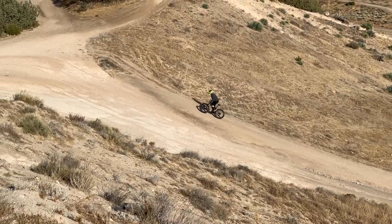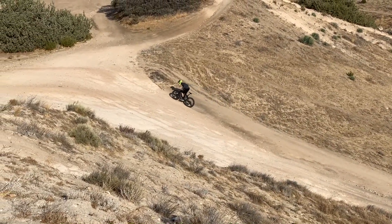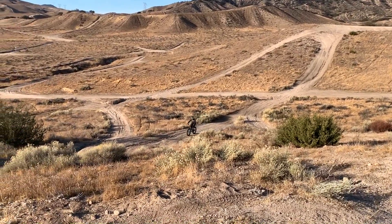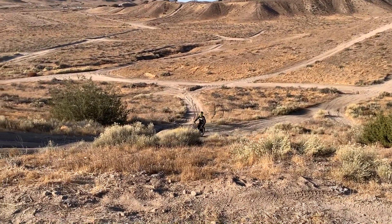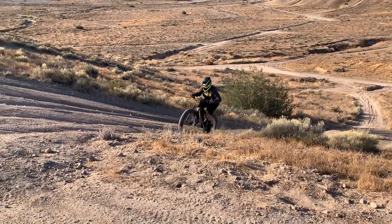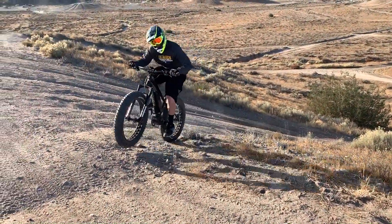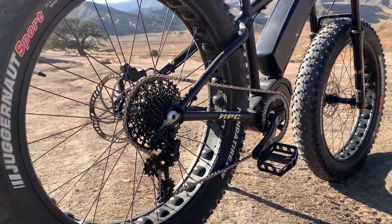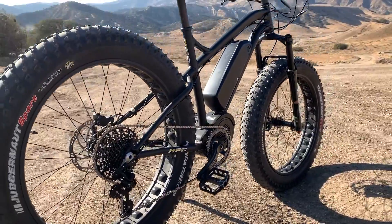Motor power options range from 750 watts, 1500 watts, and 2000 watts. In this video, we are going to present to you a visual aid to understand what you're actually getting at different power levels. For all of these tests, we will be using throttle only and the largest 42 tooth cassette cog on the rear with a 40 tooth Race Face narrow wide chainring up front.